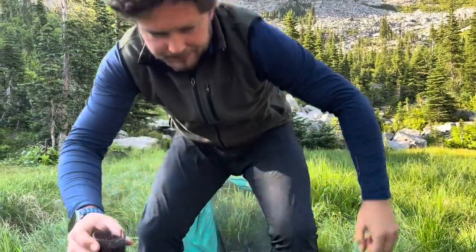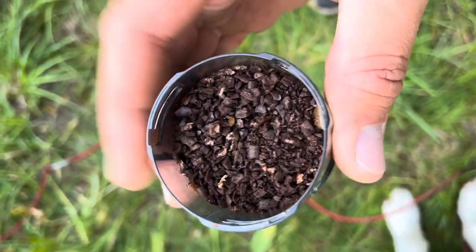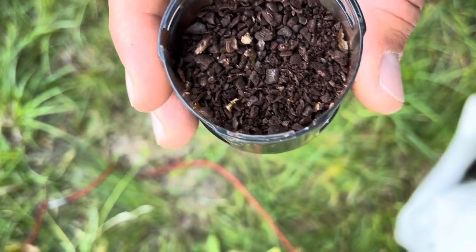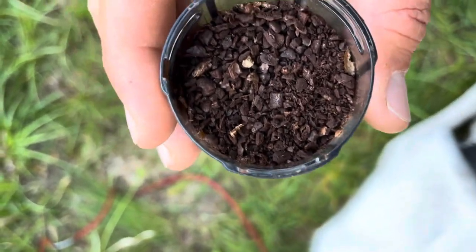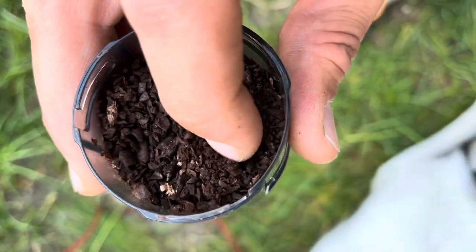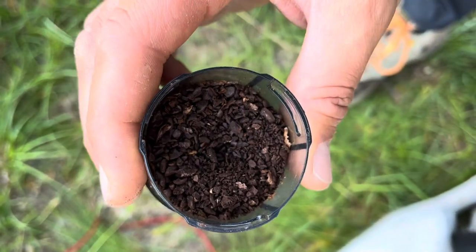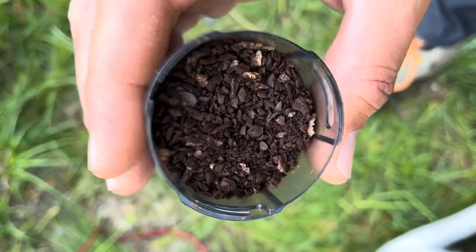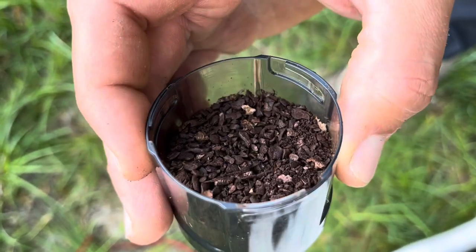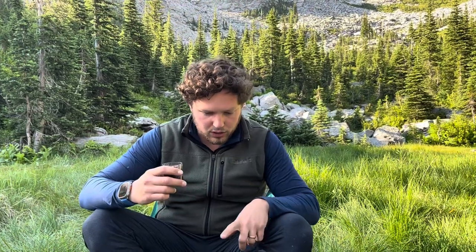Let me show you what I'm talking about with the consistency of the grind. You can see there are a lot of little pieces and a lot of big pieces. I've noticed you're going to get those big pieces almost no matter what you do. Fortunately, French press is pretty forgiving — you just dump them in and let it soak. Be aware that's kind of what you're going to get. It's not a very expensive grinder, so you're not going to get super high-quality results out of it.